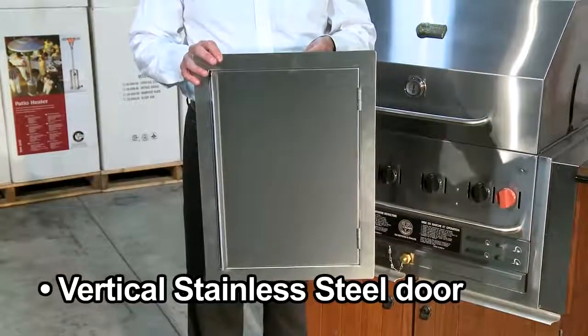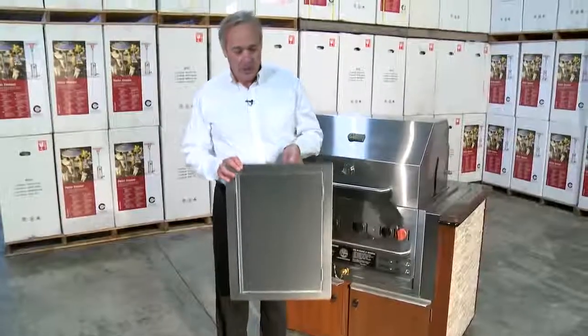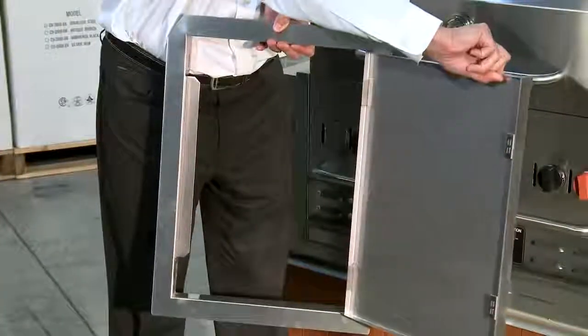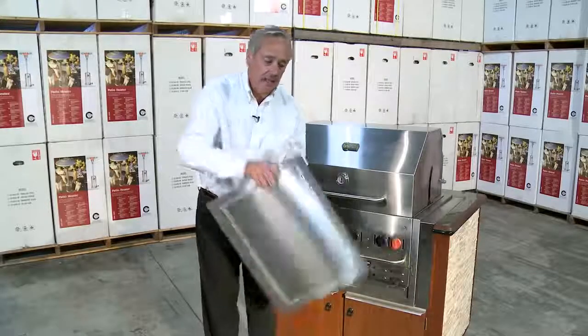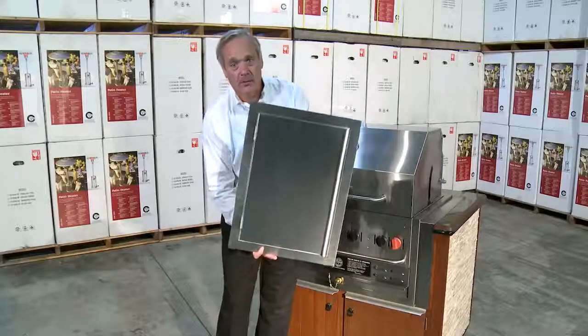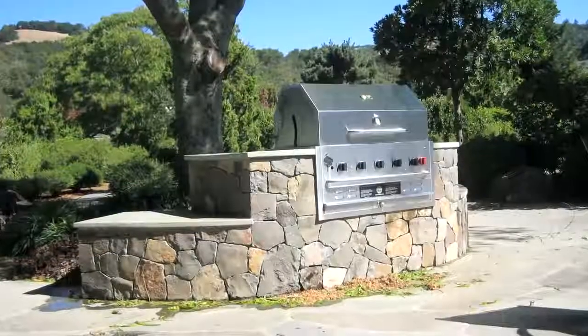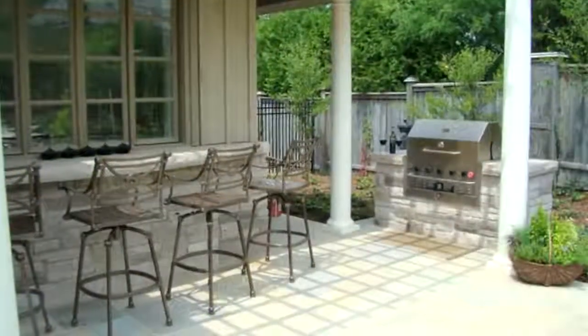I've got a vertical door in my hand here. These are a great option — it opens quite easily. If you want a left-hand hinge or a right-hand hinge, you just reverse it and you can have it opening left or right, whichever you wish. This is an option that's going to give you your ultimate outdoor kitchen with a Crown Verity grill.